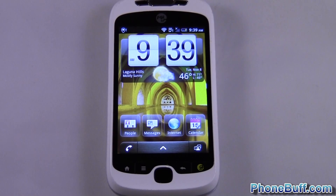Hey guys, it's David here from phonebuff.com, and today I'm going to show you how to format your SD card on an Android phone.